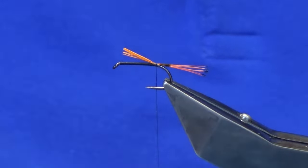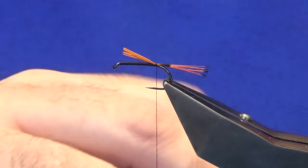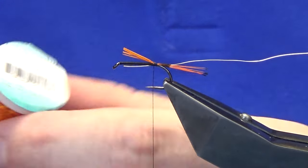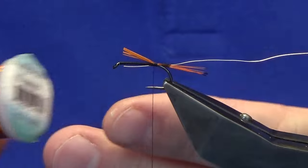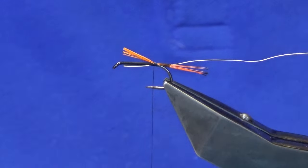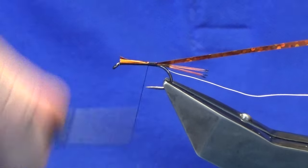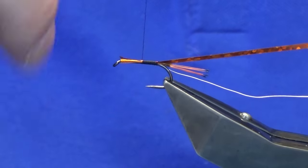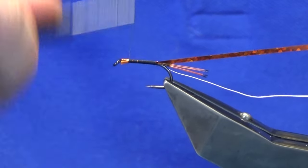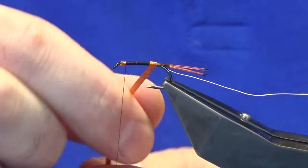The rib is going to be a silver wire — this is just the Ultra Wire from UTC. Just get a length, tie it off up to the hook, come in with a couple of turns just to secure in the wire. The body is going to be a large holographic orange tinsel. Just take a wee length, tie it off up to the hook, same length as the cut ends of the tail and the wire — just trying to keep everything as smooth as you can. You don't want any lumps and bumps. Work this up to here, then come around with the holographic tinsel, making sure you're getting a nice clean turn at the back.